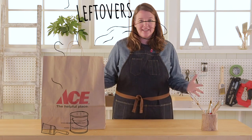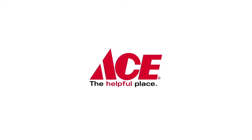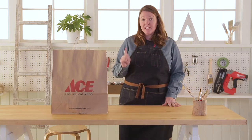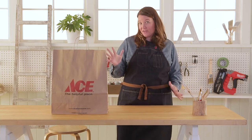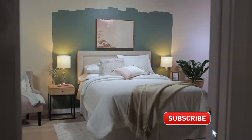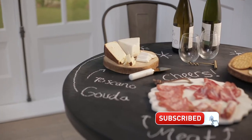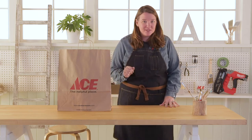Welcome back to Leftovers with Annie. I am Annie, your host. Each week I receive a mystery product in this bag that I need to figure out how to use at home. Don't forget to click that subscribe button so you're not missing out on any of these projects. Let's see what's in the bag this week.